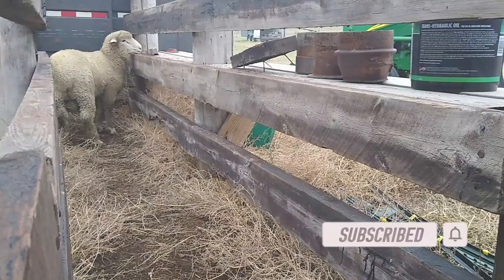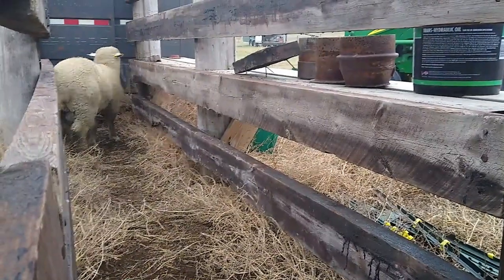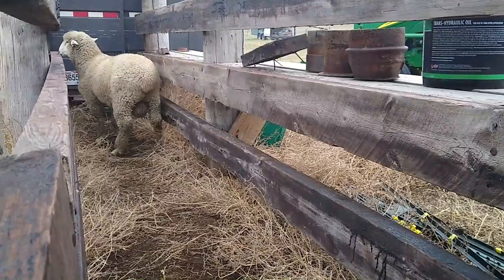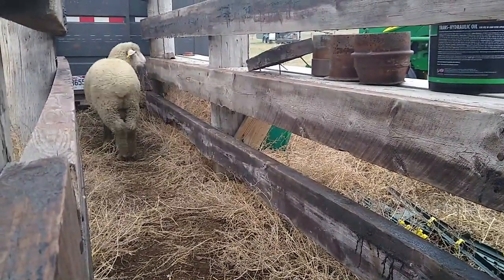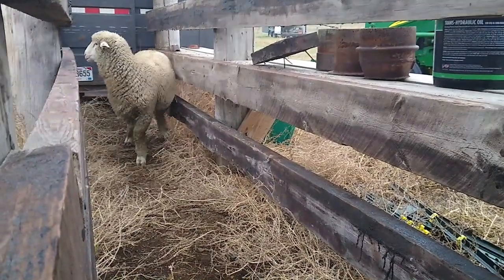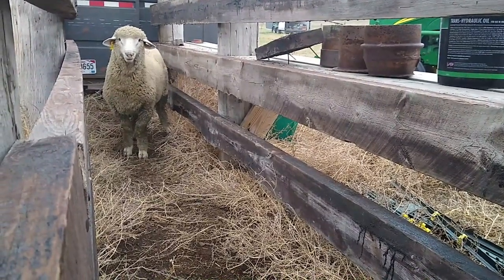We don't know much about picking out rams. Our neighbors talked about having large testicles, which would help be more of an indicator for out-of-season breeding — which is what we want. We'd like to breed him at least twice a year in the future. He was born this spring and should perform well since we only have about 17 or 18 ewes to breed this season.